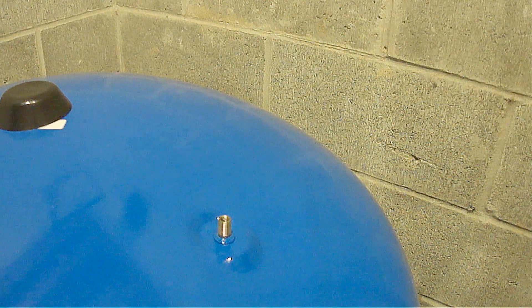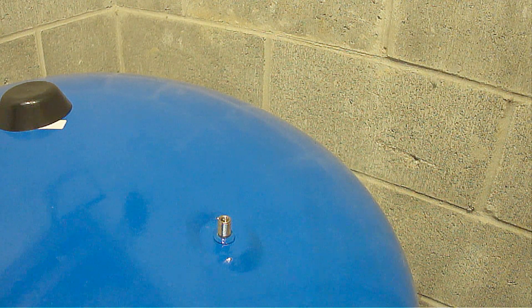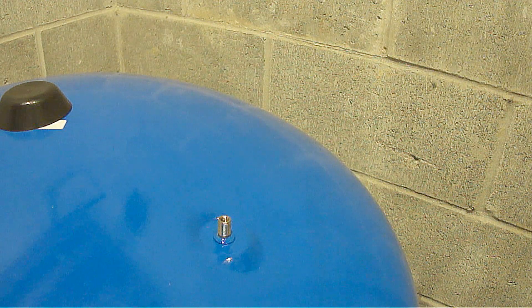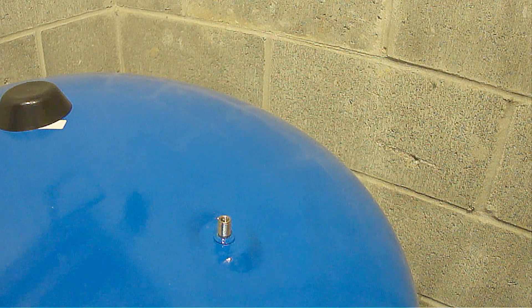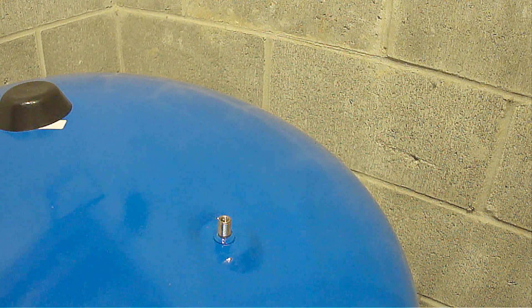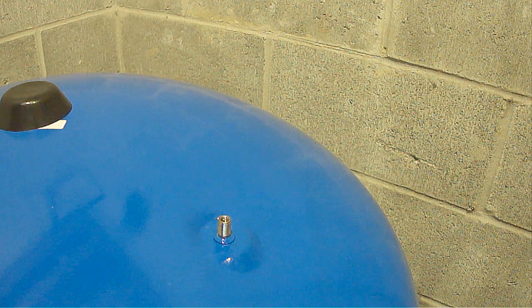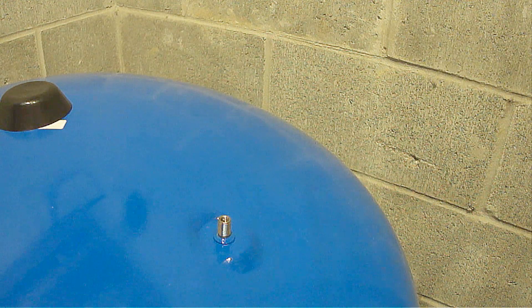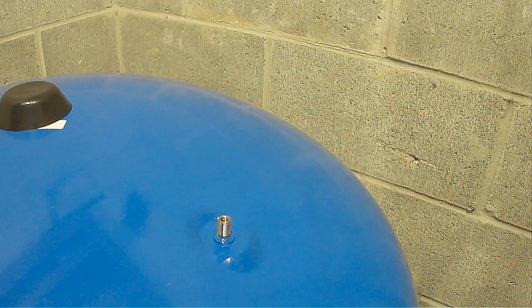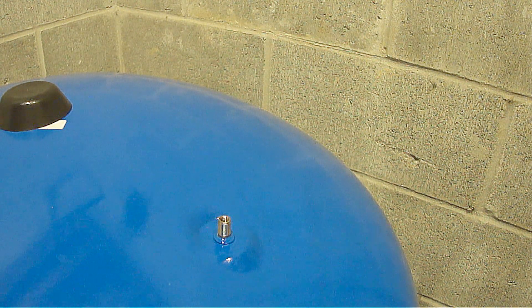Now you can check the air valve on the pressure tank with the pressure gauge. These air valves are just like a valve on a bicycle tire or car tire. Release or add air as necessary to make the pressure 2 PSI below the pressure switch setting. My pressure switch setting is 40-60 PSI, so my pressure tank needs to be set at 38 PSI. If you have a pressure switch setting of 30-50 PSI, the pressure tank needs to be set at 28 PSI. If you have a pressure switch setting of 20-40 PSI, the pressure tank needs to be set at 18 PSI.